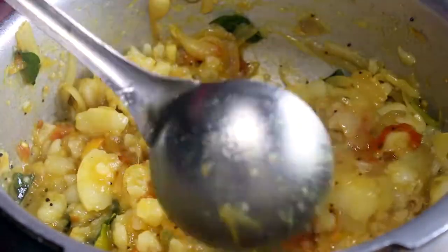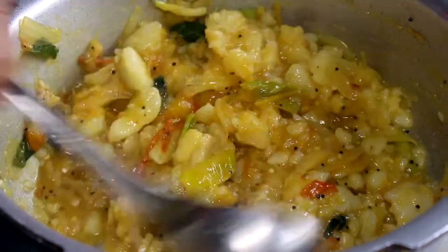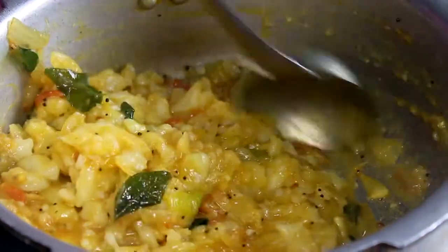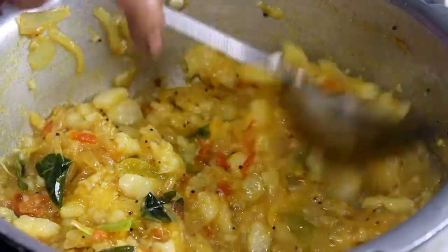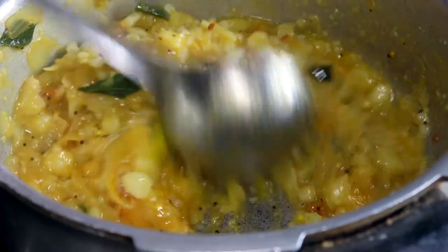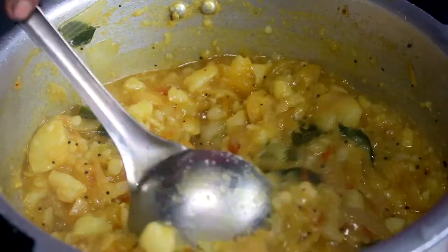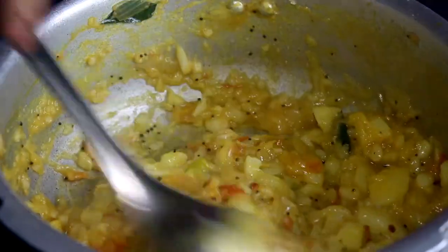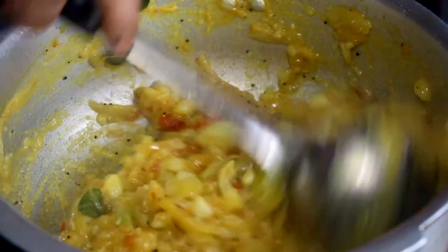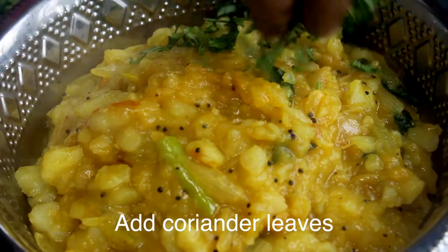You can see the gravy. You can add a little sauce. Put it in a little bit, then make it a little bit more and add the sauce.